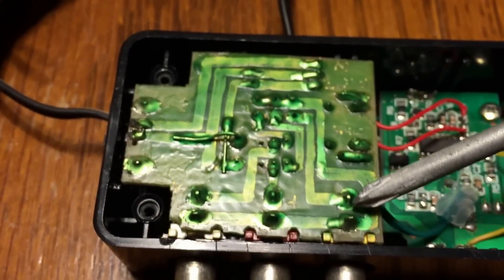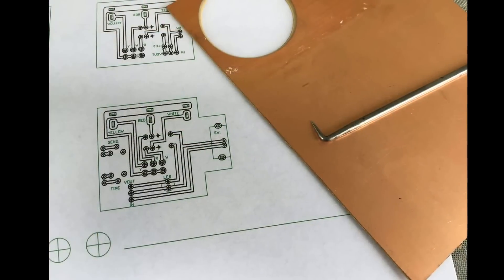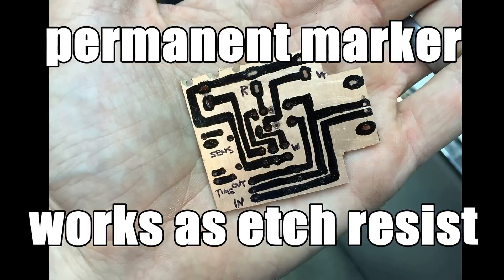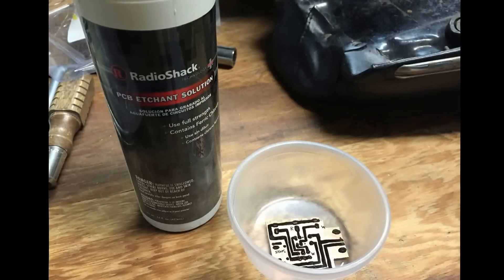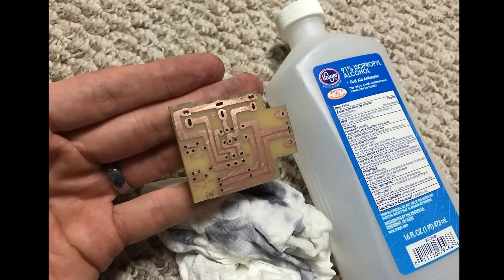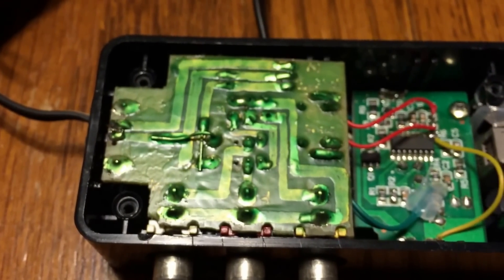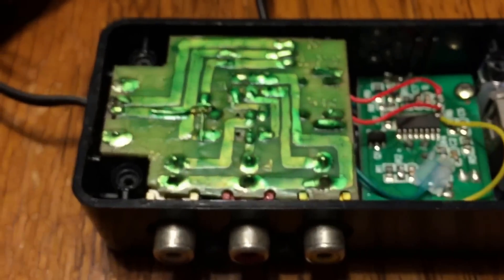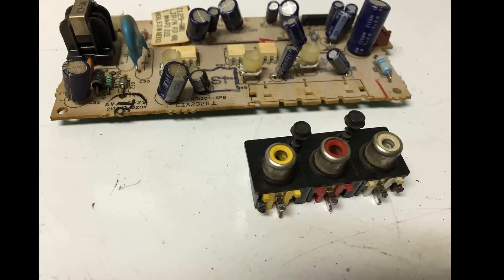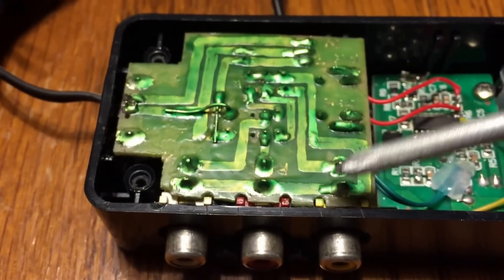This is a circuit that I created — it started out as just a copper clad board. I drew out my circuit with Onecad. I salvaged these RCA jacks from an old TV that I was getting rid of and putting out for e-recycling, so I just pulled the circuit board out and salvaged that.